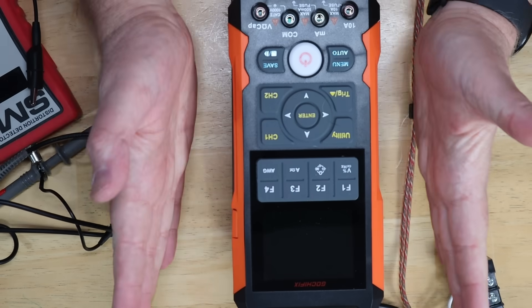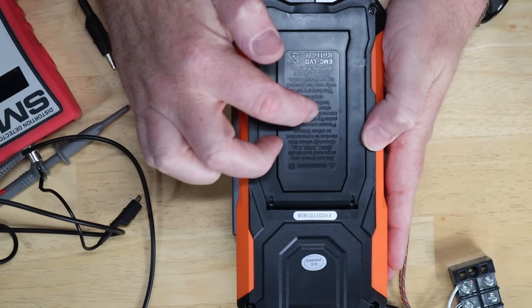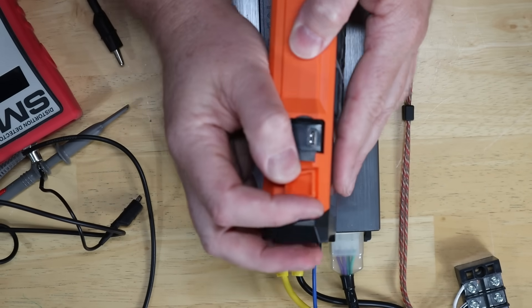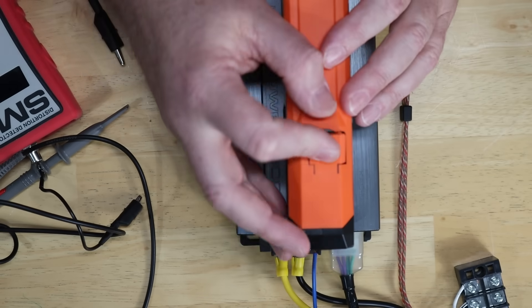Just like this other oscilloscope here, this one is also a fully functioning multimeter. Back here on the back there are removable batteries. You take that case off, you'll find rechargeable lithium ion cells. Hopefully you'll never need to pull this off — instead you're just going to plug into this USB-C port right here and charge it up when you're not using it. No need to fiddle with batteries.